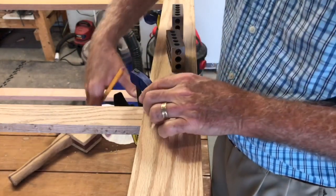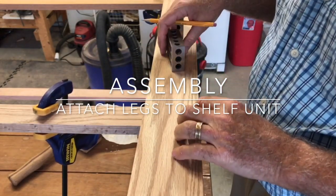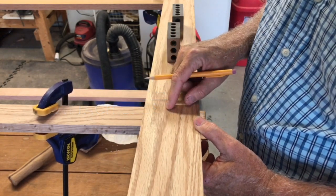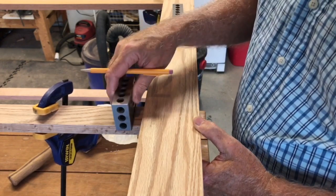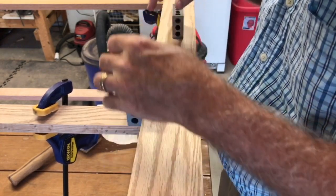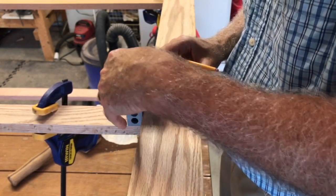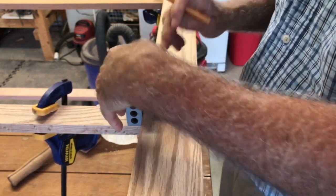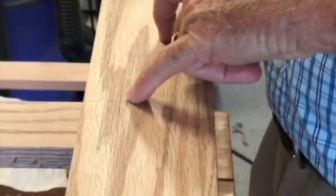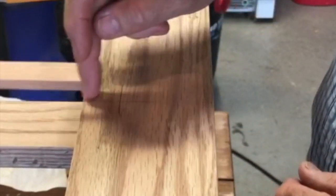I'm going to show you how quickly you can mark your things with a 1-2-3 block. This piece is 2 inches wide and I want to mark the center of this board 1 inch in. Since I know this is 2 inches precisely, I put the block up to one edge because it leaves exactly one inch, and I draw my line. That's centered there, and I want my center to be one inch there. So now I have this perfectly centered within this board to drill my dowel holes.